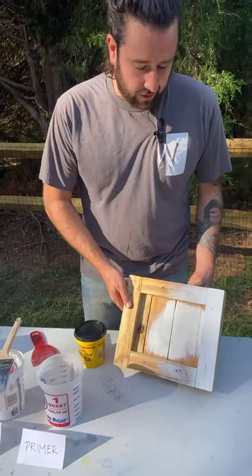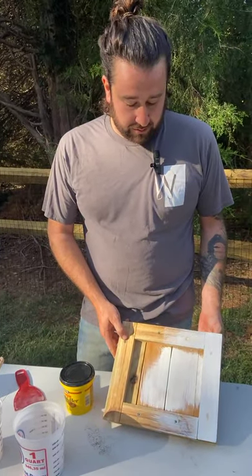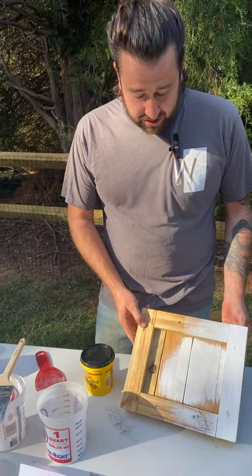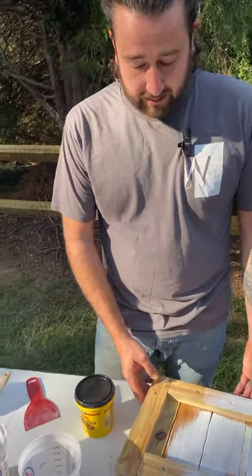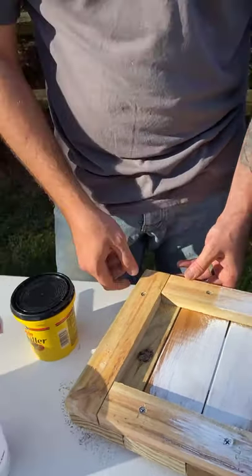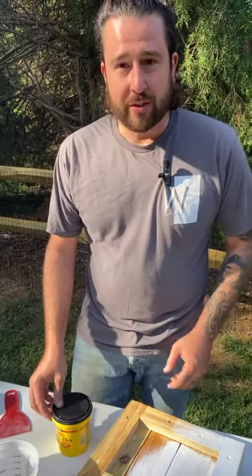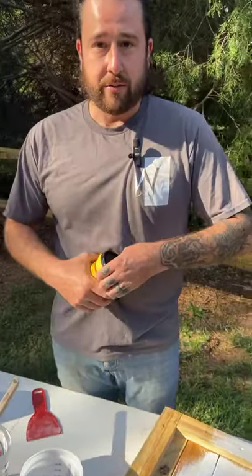As you can see, I kind of started to apply a primer to this door here when we were going through some other things. But the first step would be to fill these little screw holes that you have here. You don't want to have those bleeding through — it's not going to give you a good finish or a good look if you don't fill them prior.